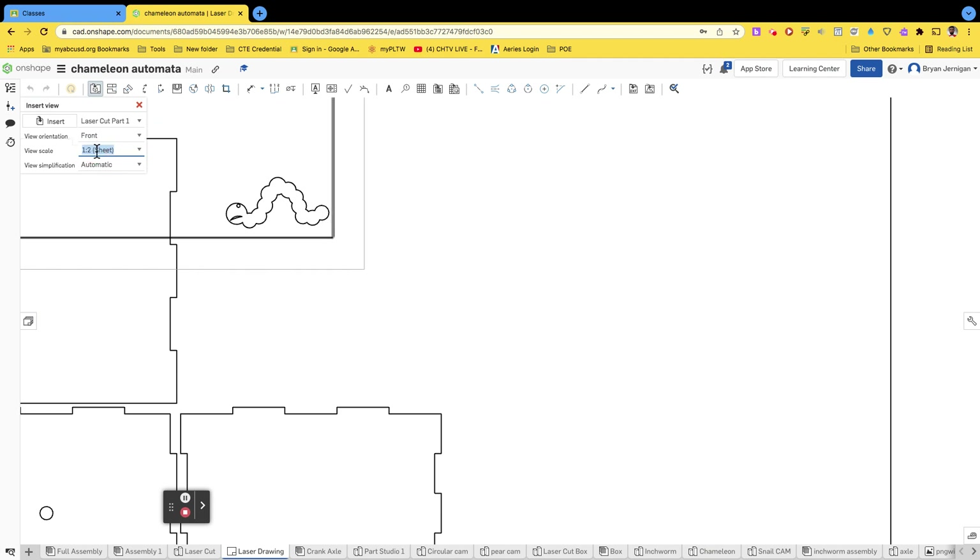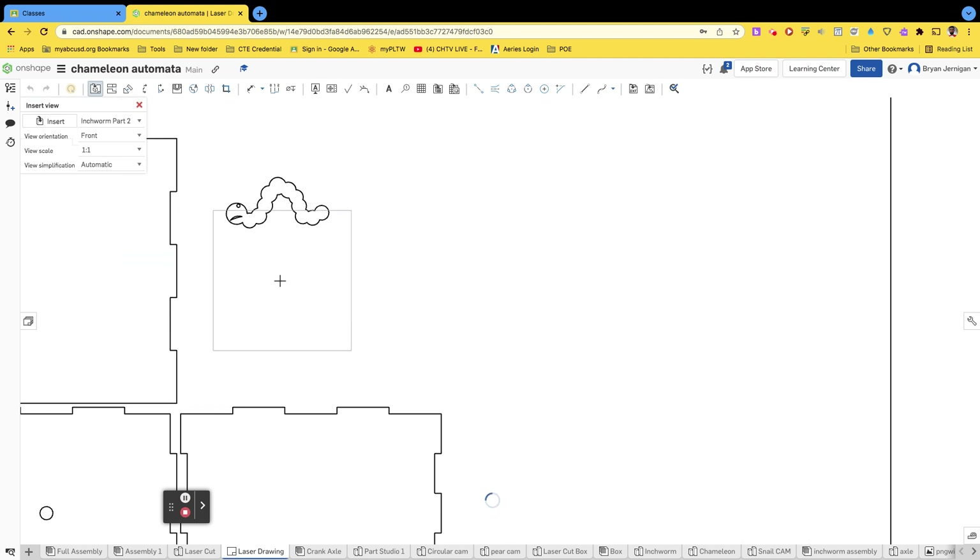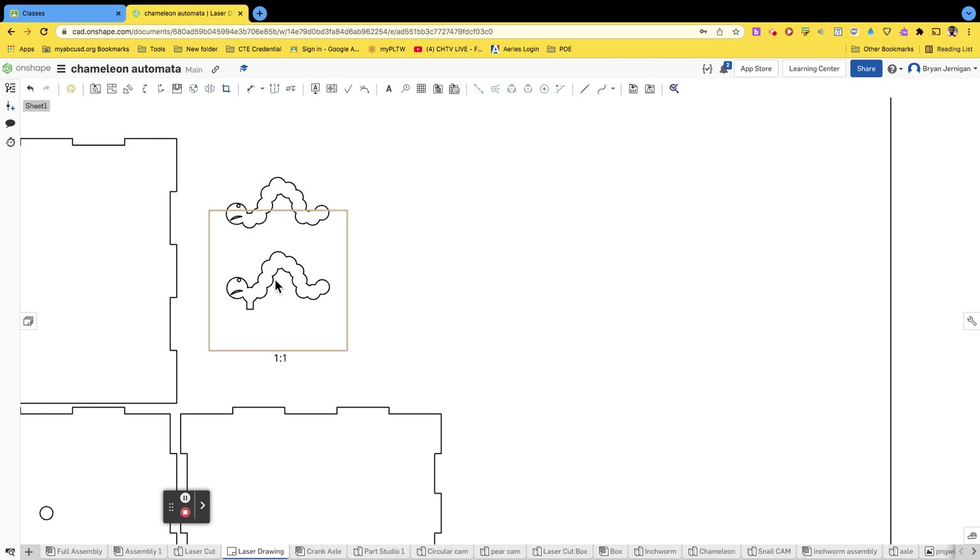I would go through and place each part you've created — don't just place the same part multiple times even if you have multiple of the same part. The reason is that some parts are slightly different. For example, my second inchworm part has the same body shape but has a little tab at the bottom, which is important when you put everything together.